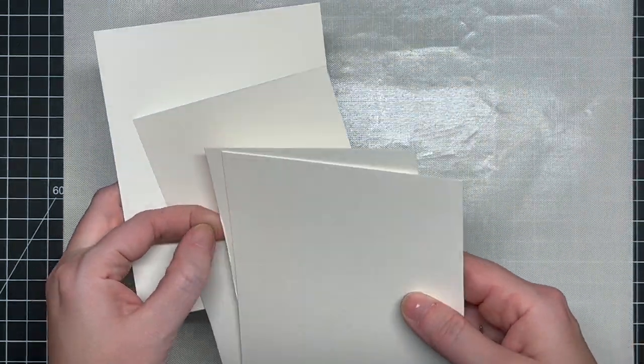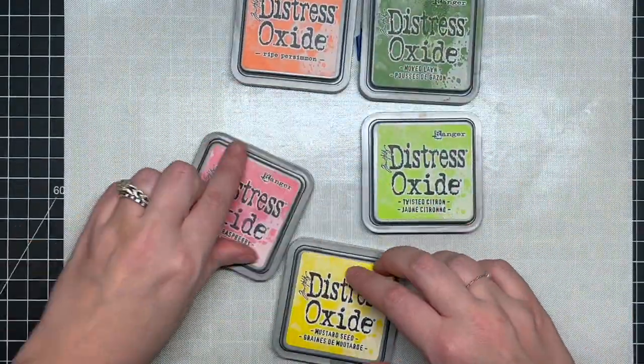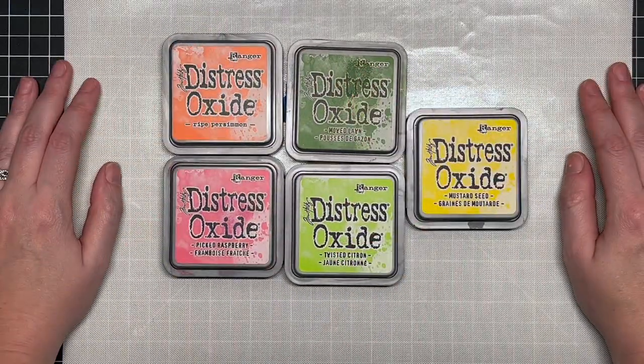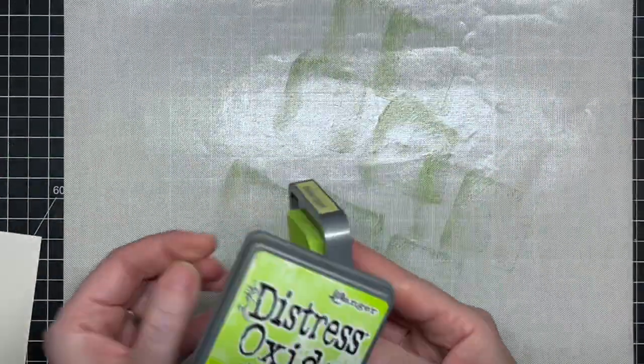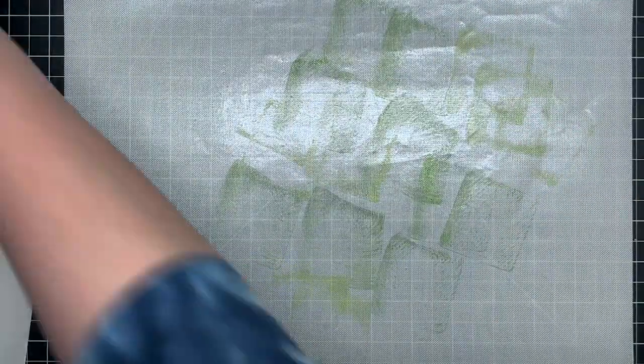I have some Canson XL watercolor paper cut down into manageable pieces and I'm using a variety of distress oxide colors today, because they're a little bit softer when you ink smush with them than the regular distress inks. I'm going to speed up this process quite a bit because there's a lot to it — I left it all in because I wanted to chat through it.